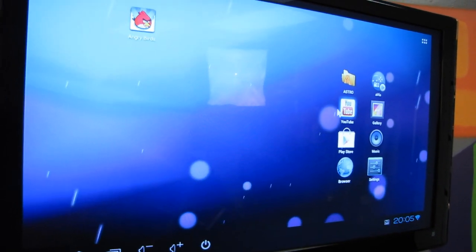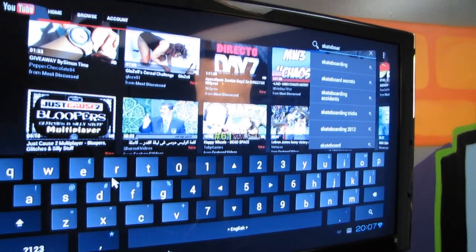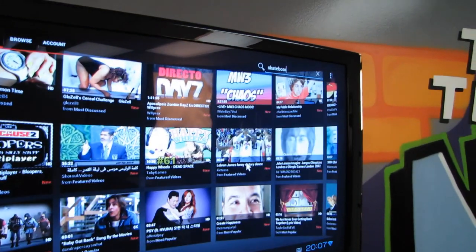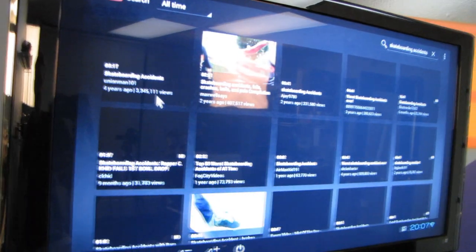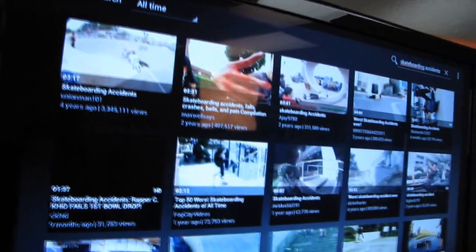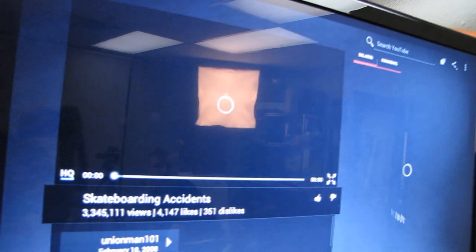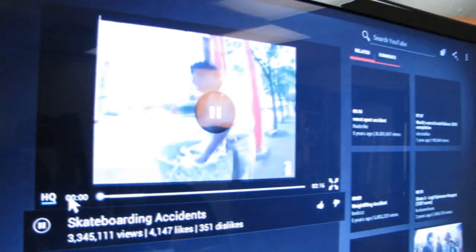Let's go to YouTube and watch... let's search for skateboarding accidents, because that's always fun on YouTube. This one's got 3 million views — it must be outstanding. We're watching high quality on the YouTube app and we are going to expand to full screen. If you want a little smart TV enabler kind of thing and you want to watch people wipe out on skateboards...